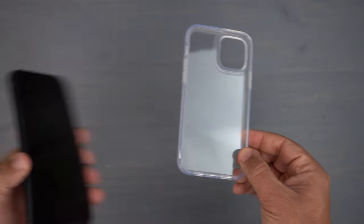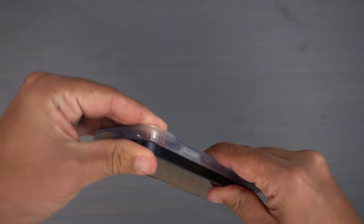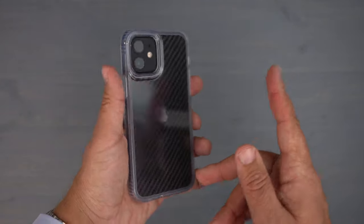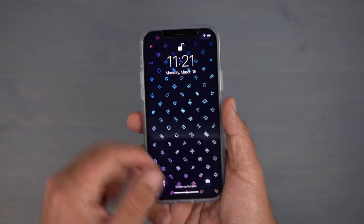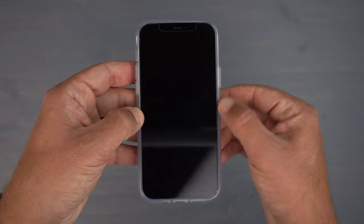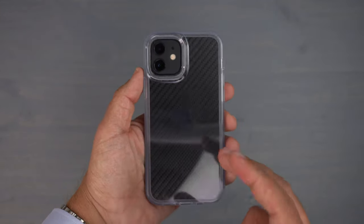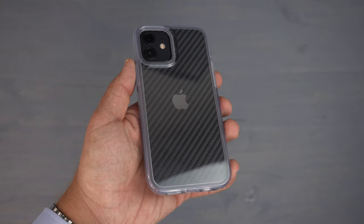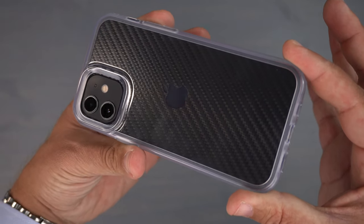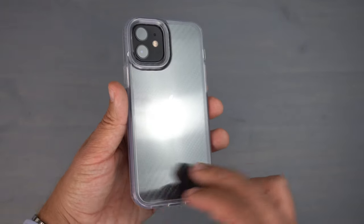Let's go ahead and slap in my 12 and see how it looks. Pop the corners in there — and right away, putting that on, it is super snug. I'm really pushing and it is not coming off, which I love. There it is on the 12 with my black carbon fiber skin, and it definitely shows off the beauty of that skin with the transparent back.